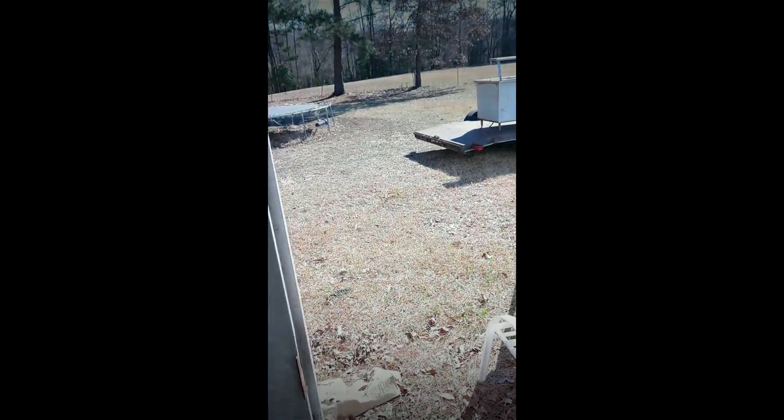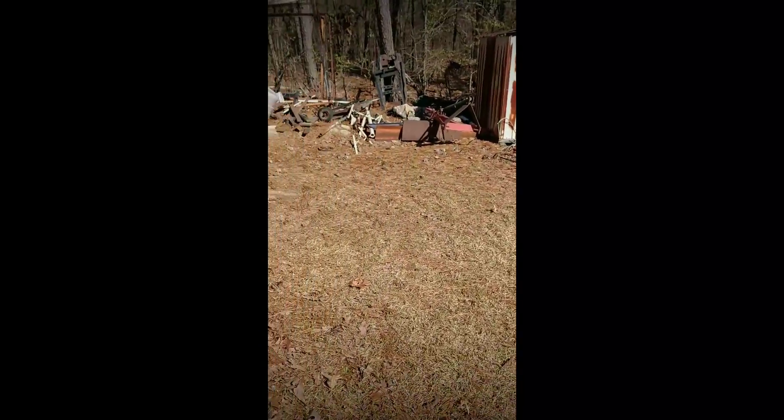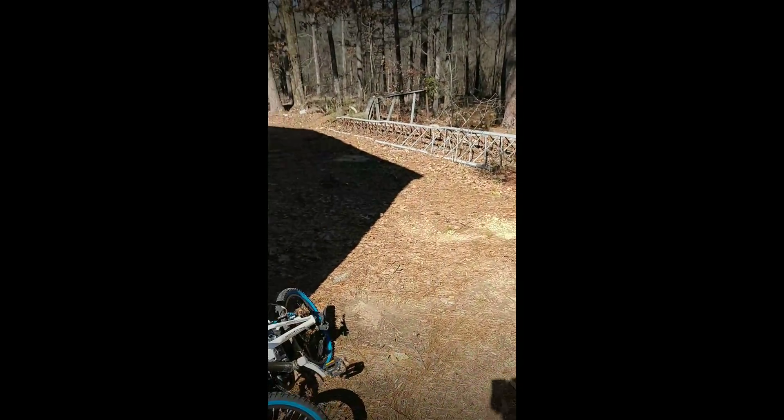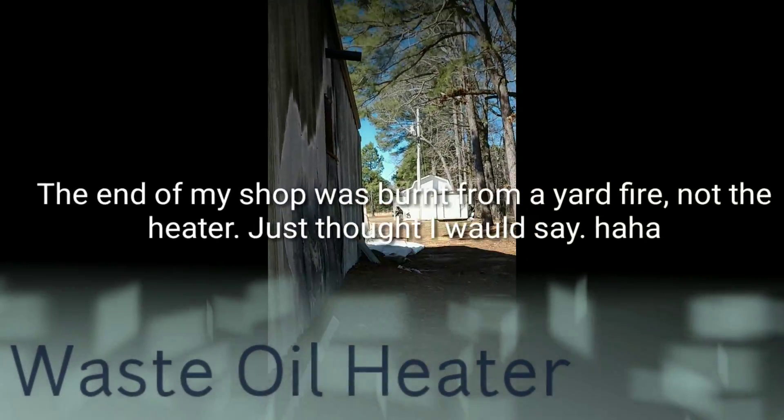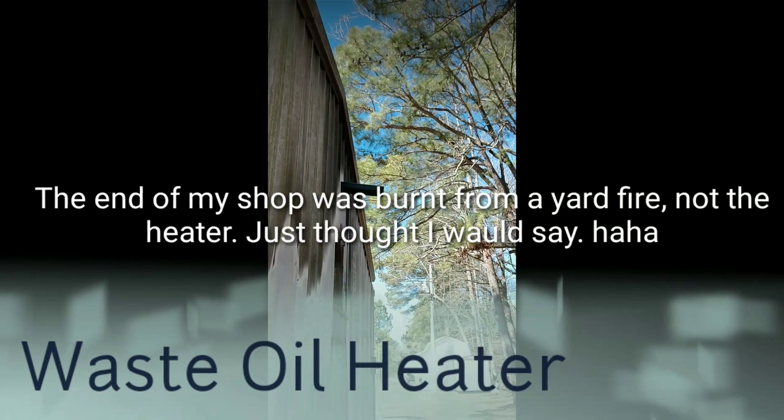I'm in the process of cleaning my shop up so don't look at all my junk. Okay, so there's what smoke looks like.